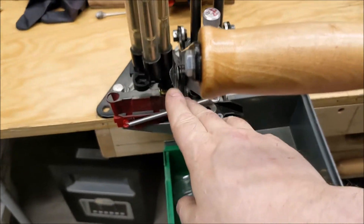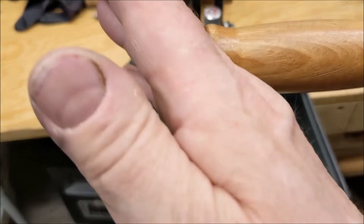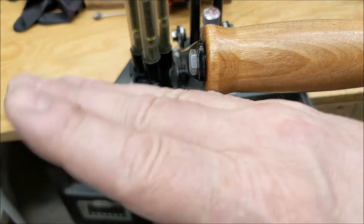It all operates off this bolt head here, that holds it over and makes it work. But you need that clearance, or else it will tear up the tape, it will stick, and it will try to lift it instead of letting it hinge.